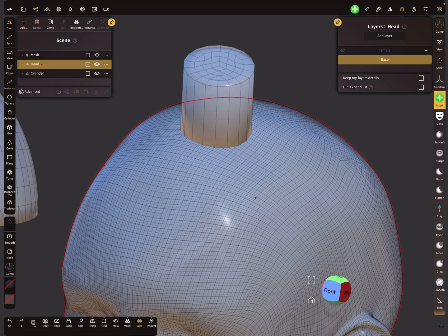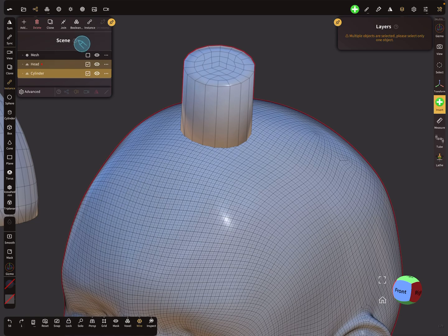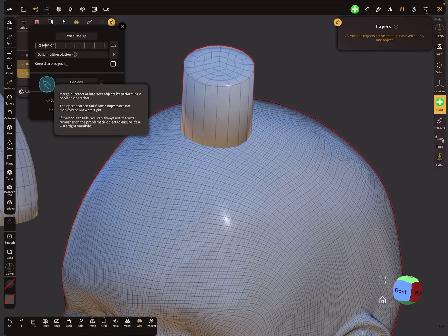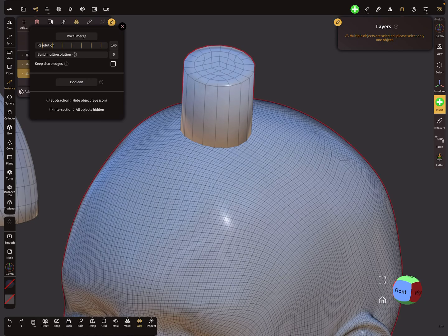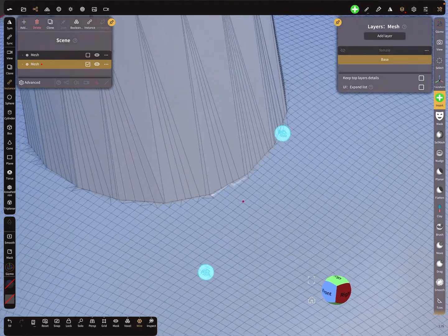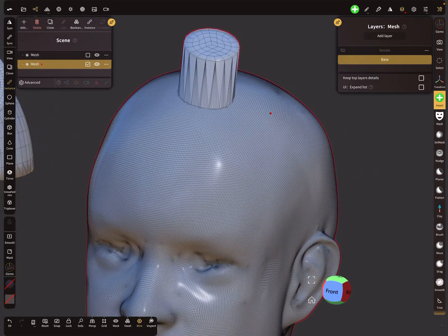Now it's possible — here in the hierarchy, when you select both meshes, you see a boolean option. Press this and there are some settings for the boolean operation. You can change the resolution, keep sharp edges is an option, and so on. Press 'boolean' and now the mesh is connected — no voxel remesh needed.